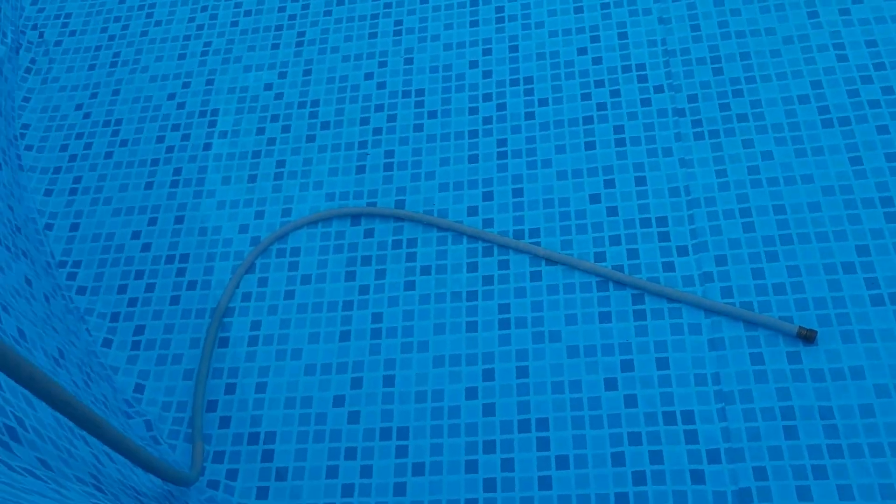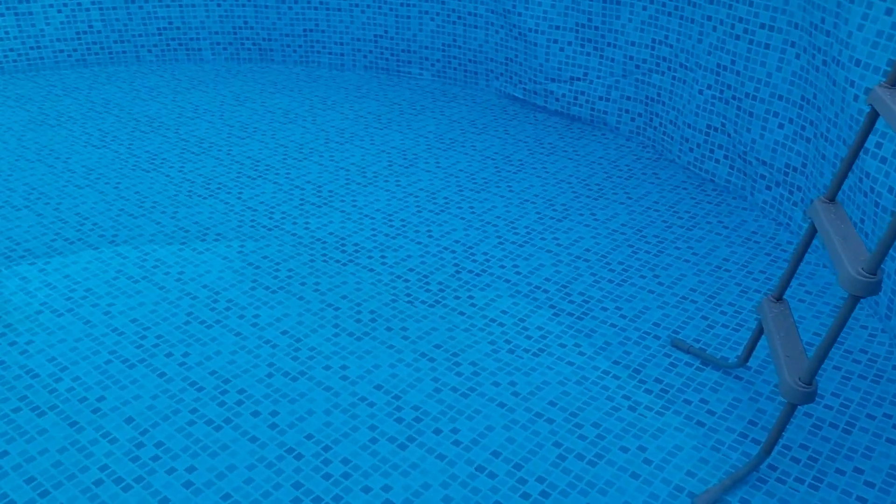It usually takes about three days to fill up. And as you start adding water, you can see if you've got any high spots or low spots — and we don't.